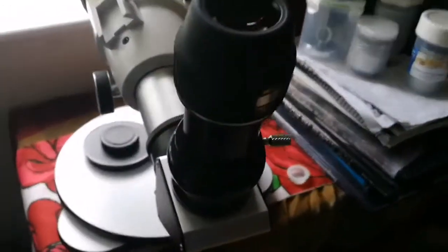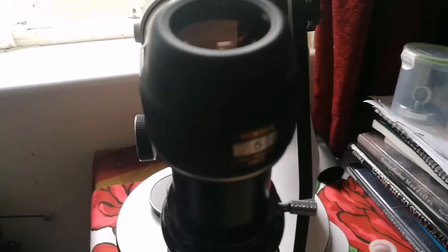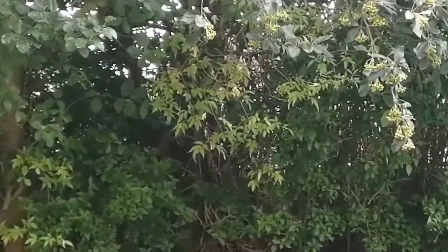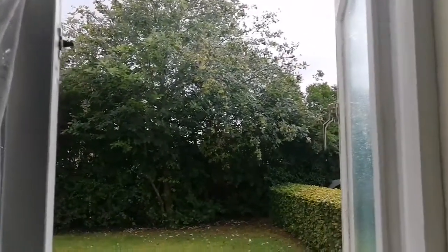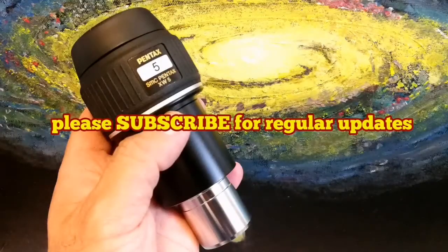That was the view through the Pentax XW 5mm and the Skywatcher ED80. I must say I'm impressed with the image quality — the 7mm was good but this is even better than that. Those objects we were looking at are around 12 to 15 meters away from us — that's a private tree actually. Thank you very much.